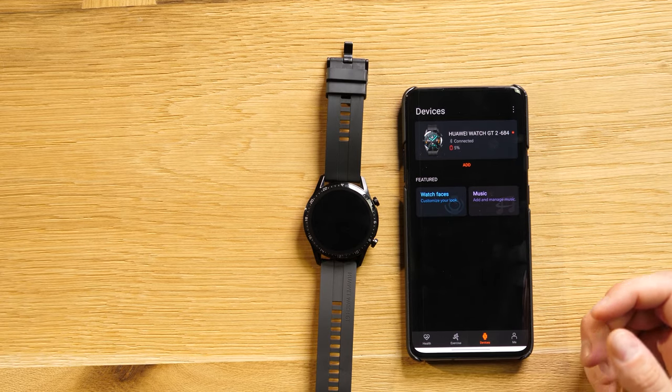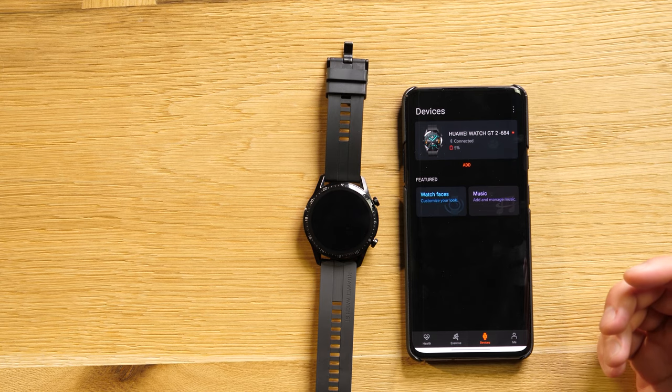You just select music and add it to the watch from your smartphone. That's because it has Bluetooth and can also connect with a pair of headphones — the Huawei FreeBuds 3 is a good option. You can leave your phone at home while you work out, which is a great idea because you don't want to be interrupted by messages or texts while exercising.